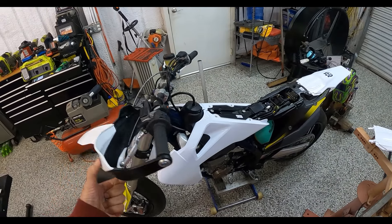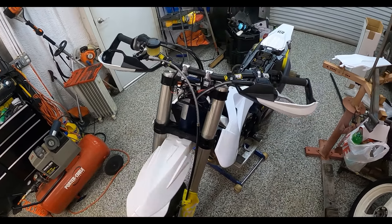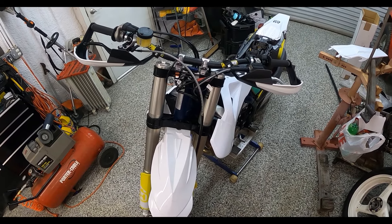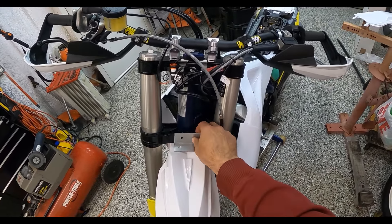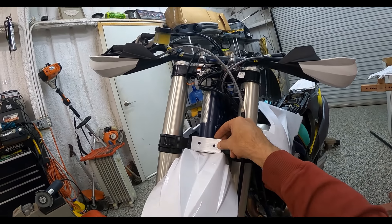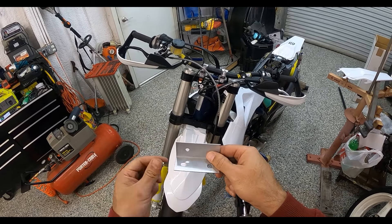This Universal Front Supermoto Fender from Achebe doesn't really mount securely. So I figured what I would do is make up a little bracket. I've already drilled the holes for it. And then I'm going to use one of my favorite tools to install some rivnuts.